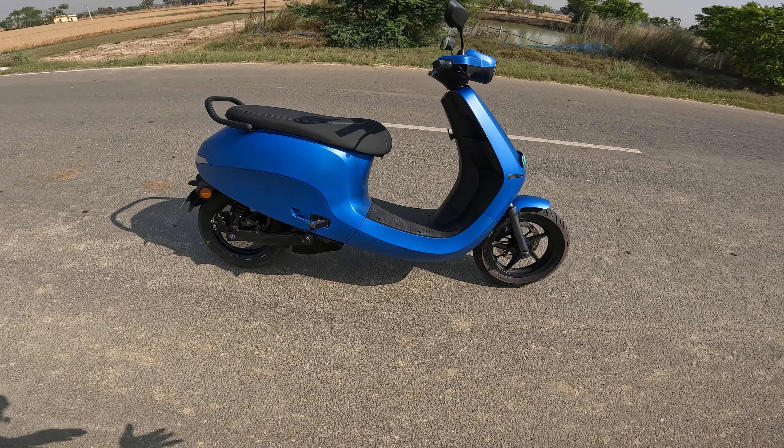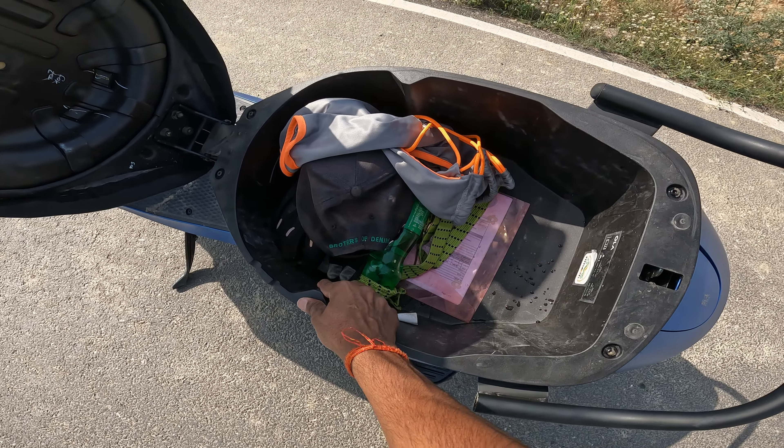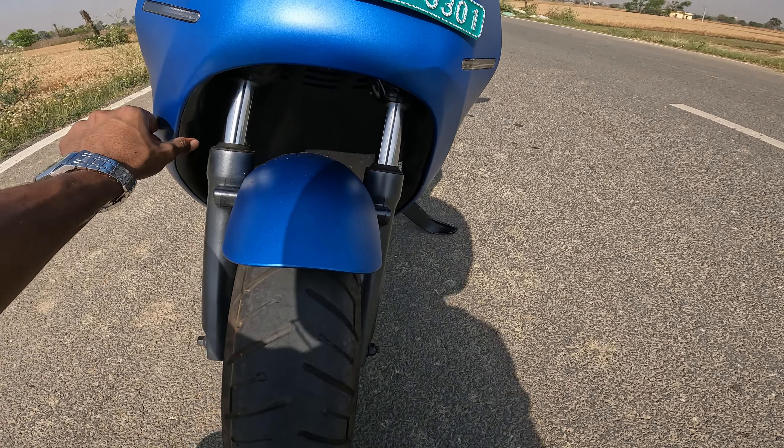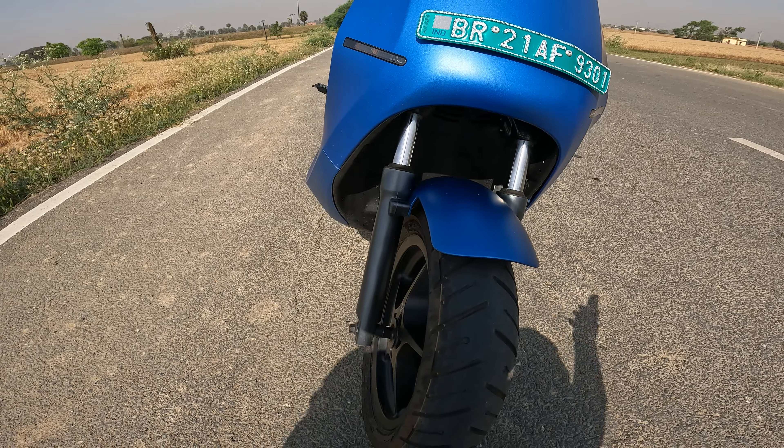Here I can see the design change — a full-face helmet used to fit inside but now it does not. Looking at the fit and finish quality, it is complicated. There is a manufacturing defect you can see even in the next generation: in one place the panel gapping is very low, but right next to it the gapping is very high. This scooter is only about 20 days to 20 weeks old and you can already see this gapping issue.